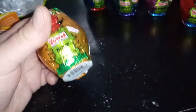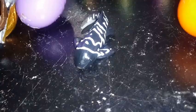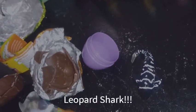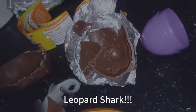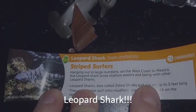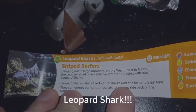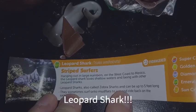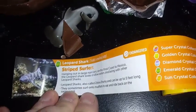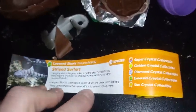The next one we're going to open up is Boof. Oh, what is this — a salamander? No, it is a lizard shark! This is also emerald and it's endangered. Hanging out in large numbers on the west coast of Mexico, the lizard shark loves shallow waters and being with other lizard sharks. Lizard sharks, also called zebra sharks, can be up to five feet long. They sometimes surf onto mud flats and ride on the same wave — that's pretty cool!